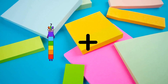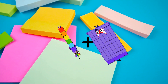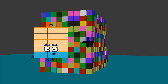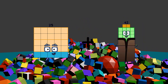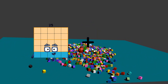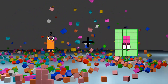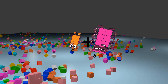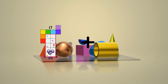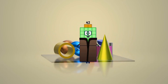7 plus 66 equals 73. 25 plus 26 equals 59. 2 plus 8 equals 2. 17 plus 25 equals 22.